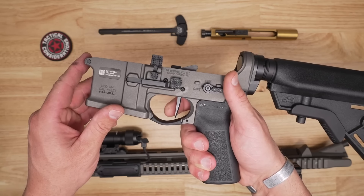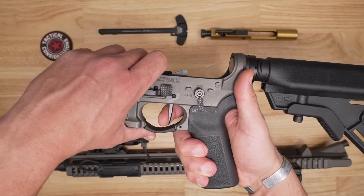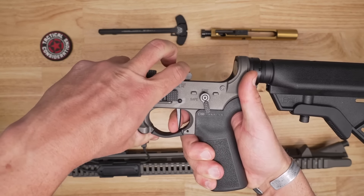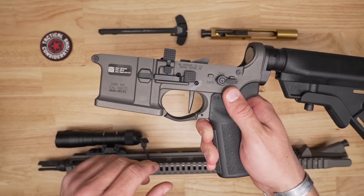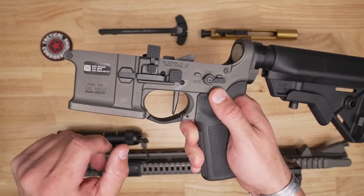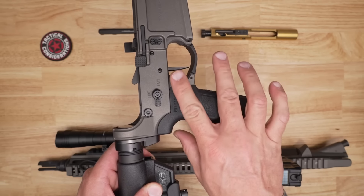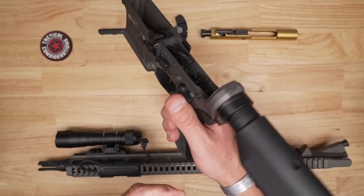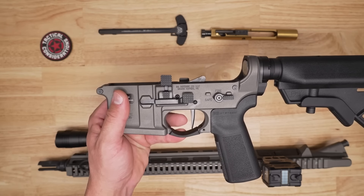The trigger you get with this is a two-stage design. You can see that initial stage take-up while the safety is on, and then once you go to pull it, that first stage gives you a very clean break and reset. You're also going to get an extended trigger guard, which is very nice. It's been well beveled both the front and rear side of that trigger guard, so as you move your finger in you'll slide right off — a huge help when wearing gloves, whether you're left- or right-handed.